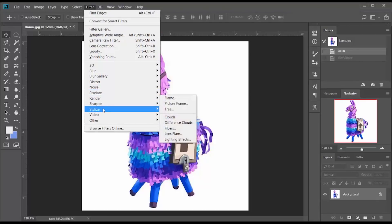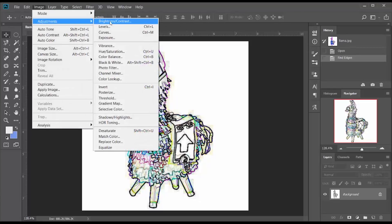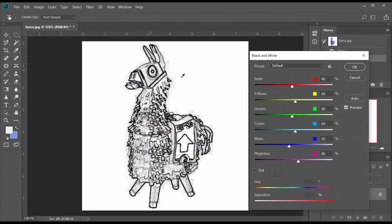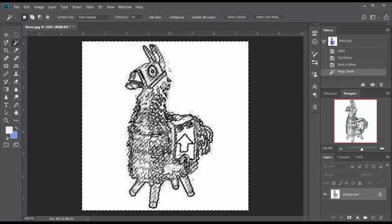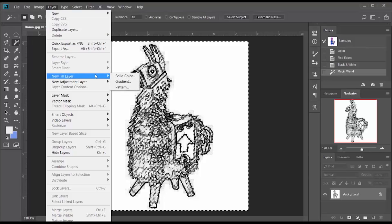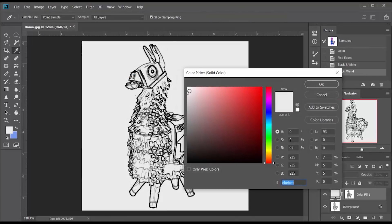Photoshop has a lot of filters and one I like to use is called Find Edges. It turns the image into a line drawing, but some of the lines are not black, so I have to go into adjustments and pick black and white, which turns it all into shades of gray. I then use the magic wand to select some of the gray in the background and make a new solid color fill layer that I fill with white to make that gray go away.